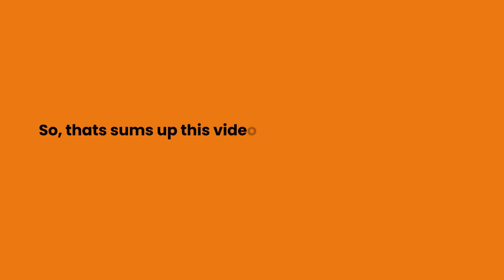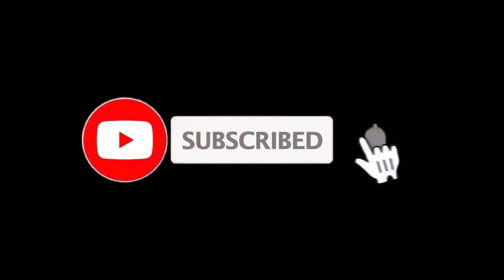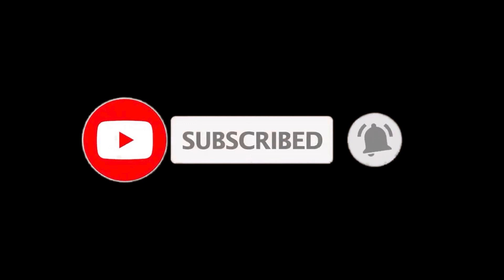So that sums up this video. We hope you enjoyed it, and if you did please leave a like on the video. If you are new here, press the subscribe button and hit the bell icon. Until next time, have a great day.